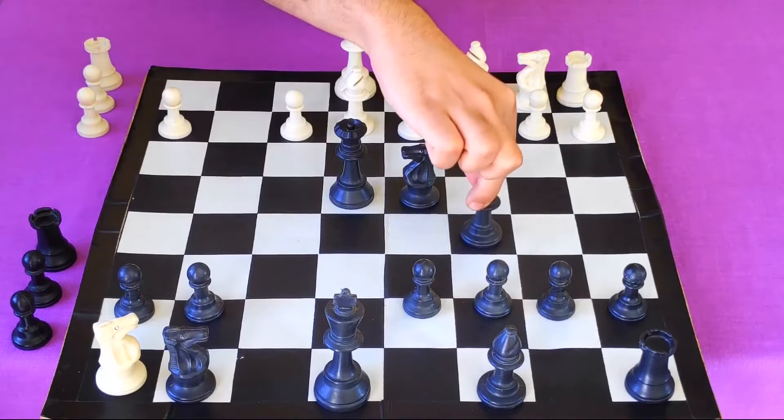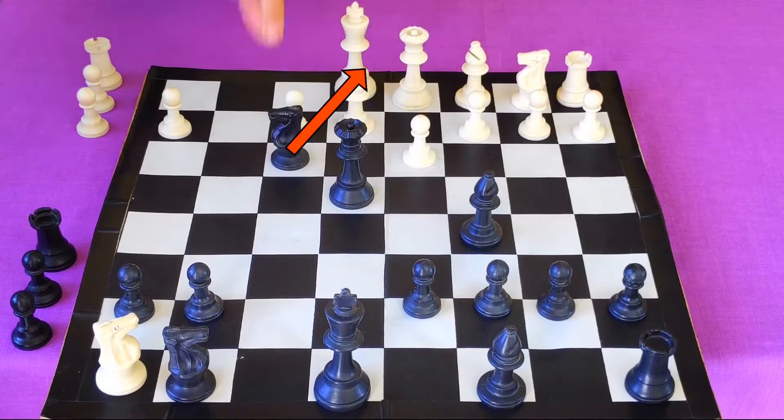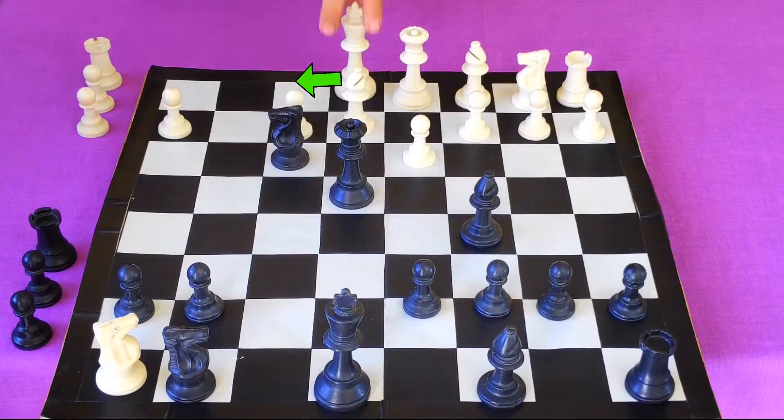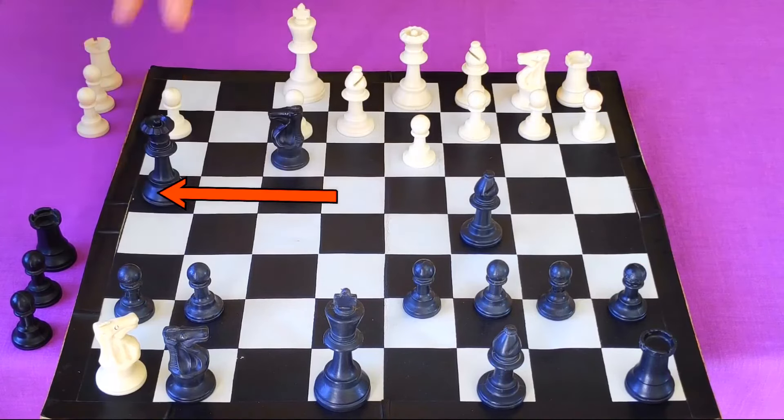Now knight f3 is not checkmate because he can move his king, so instead you will bring out your bishop into the game. No matter what white plays he cannot prevent checkmate. For instance, if he plays pawn to d3, then you will play knight f3 check. White has only one move which is king to f1. Now you will play a very clever move which is queen to h4.